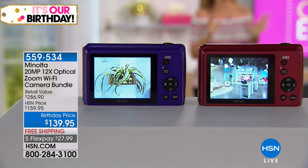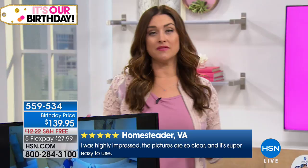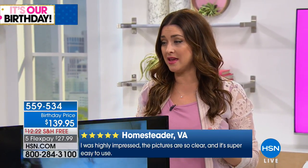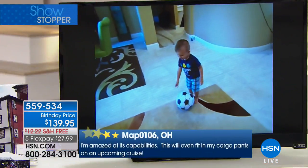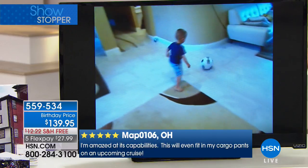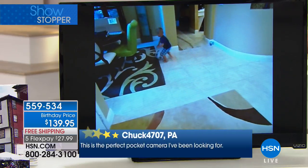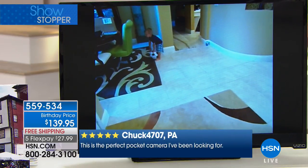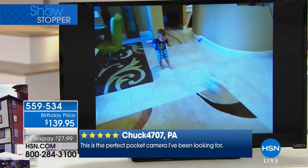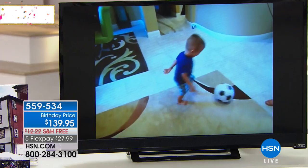One of the things that keeps me away from point-and-shoot cameras is not wanting to wait to share a picture — you'd have to get home, plug it into your computer, upload the pictures, or find Wi-Fi. But this camera creates its own Wi-Fi hotspot so you can upload those pictures wherever you are, absolutely. Taking beautiful videos, shooting pictures, and sharing in minutes — that's what this is all about.